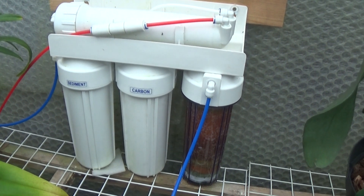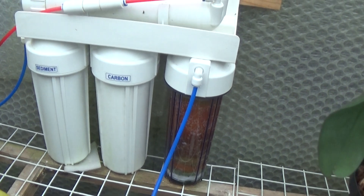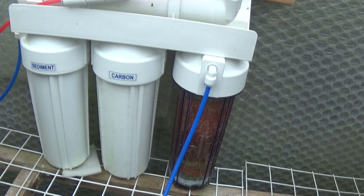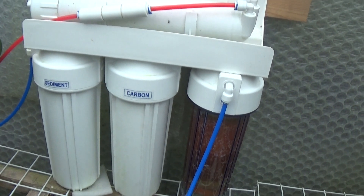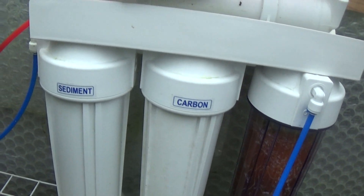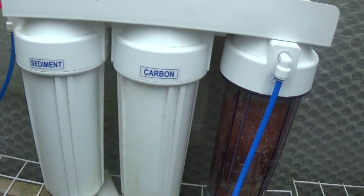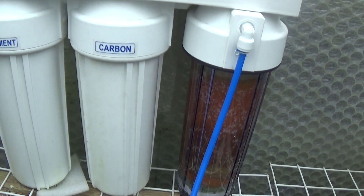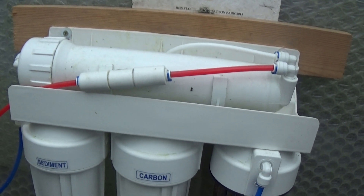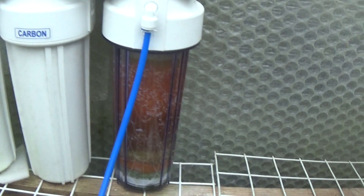Here's my RO unit, which is a four-stage unit. You can see the blue pipe on the left is the water coming in from the kitchen tap. Then it goes through the sediment filter which takes all the bits and pieces out. Then it passes through the carbon block filter, up into the membrane which only lets water molecules through, and then it's polished in this resin.